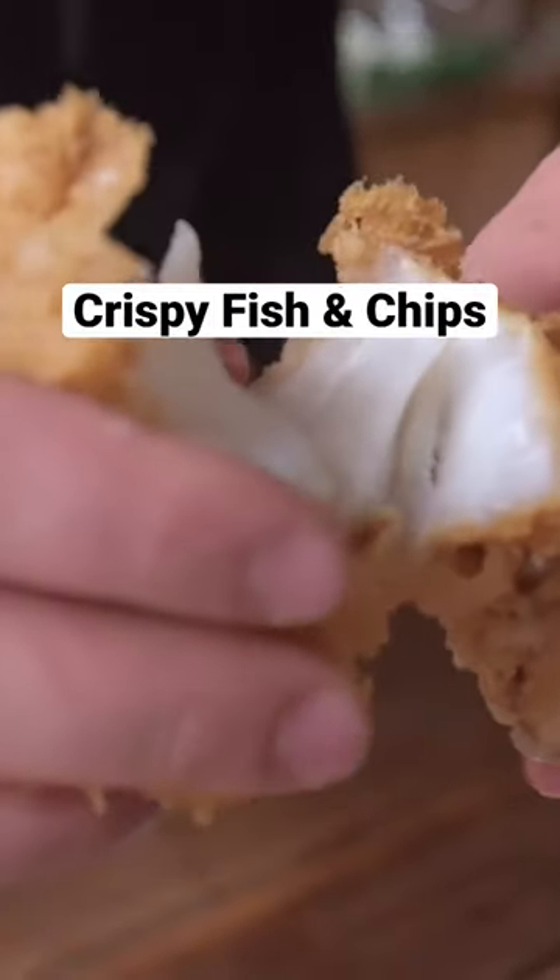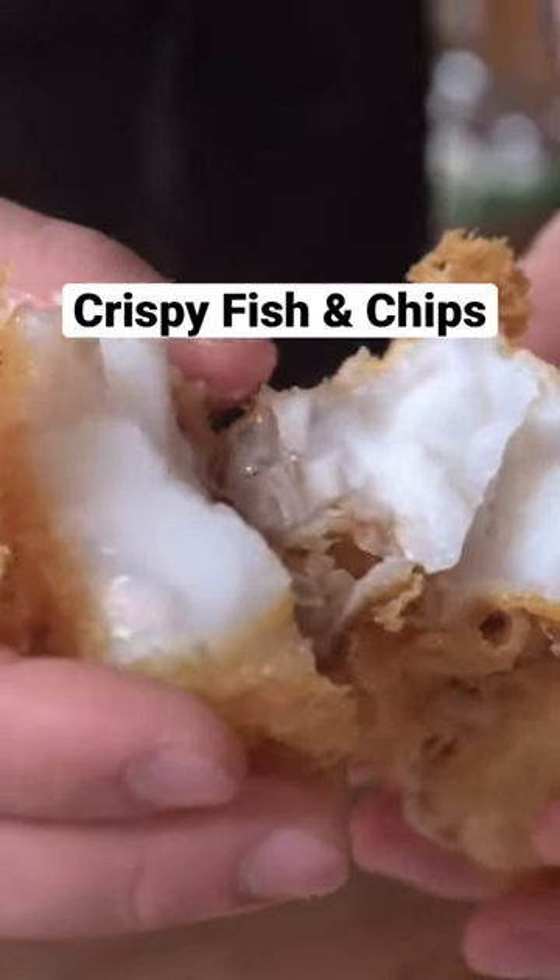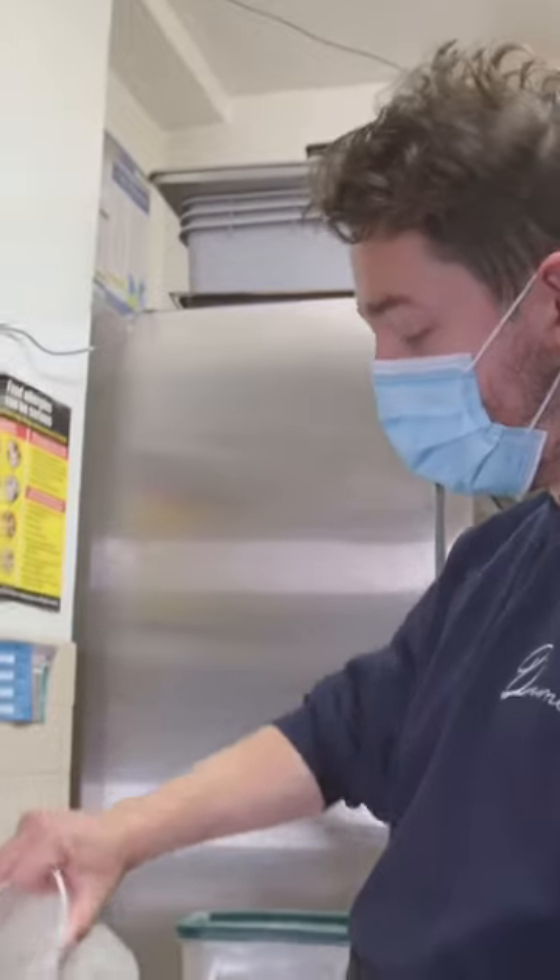For our fish and chips, we use hake, which is a local flaky white fish. Super delicious. This is AP flour.